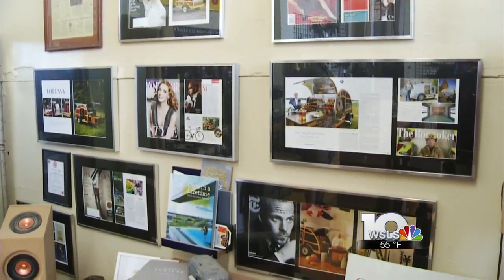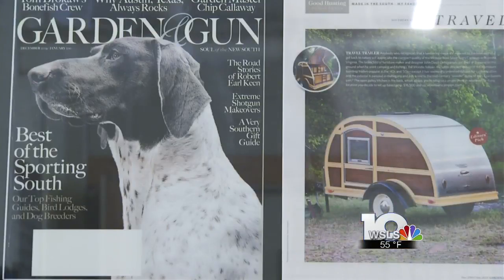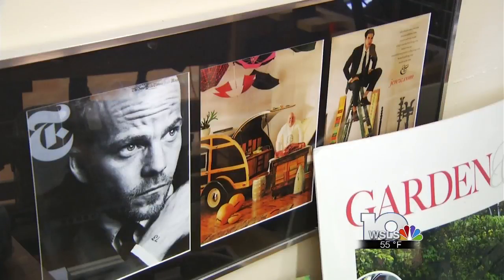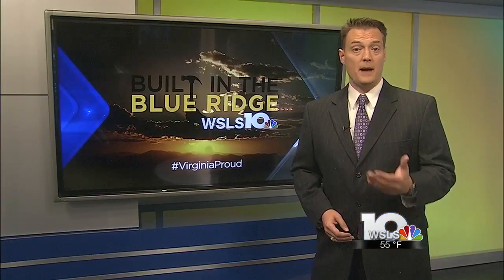It's the specialty campers that got the company a lot of publicity, being featured in magazines like Garden & Gun, Vanity Fair, and other national publications. It even caught the attention of the Travel Channel. "We had a great segment with those guys. They even took one of them to the beach and did a whole beach bikini thing with them. That's really probably done us a lot of good. We're still getting mileage off that because they still run those segments."